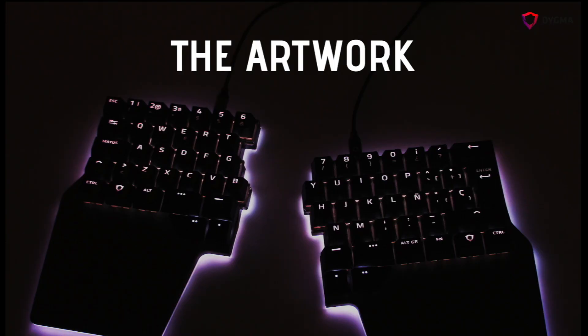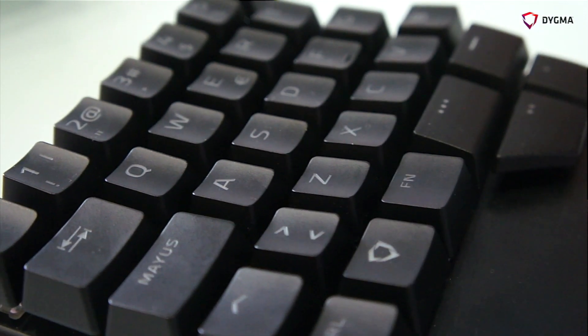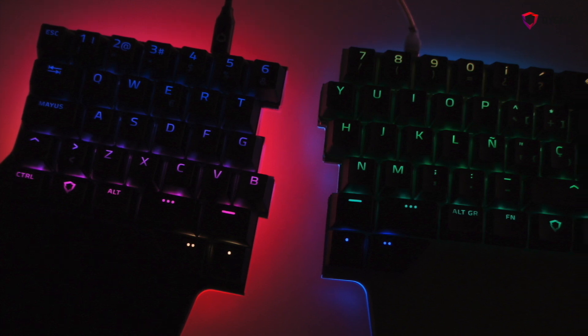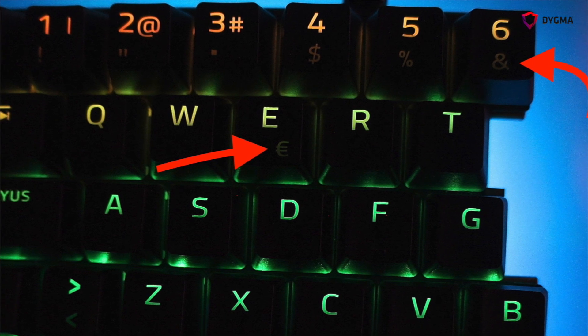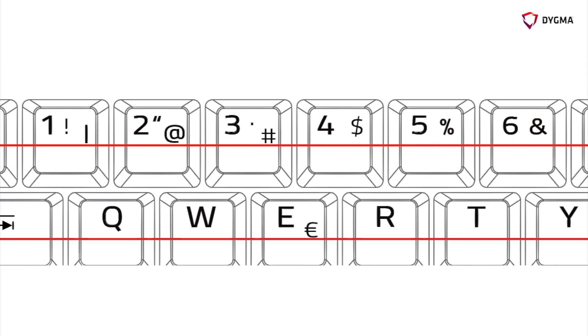Now let's talk about the artwork. For laser etching — Spanish, French, German, Japanese, and Nordic layouts — we choose the font, size, thickness, and position. For the golden sample we liked the big letters, but we realized that since the LED of the switches is on top, in the bottom we need more light. So we are changing the artwork to move all the legends to the top part of the keycap.